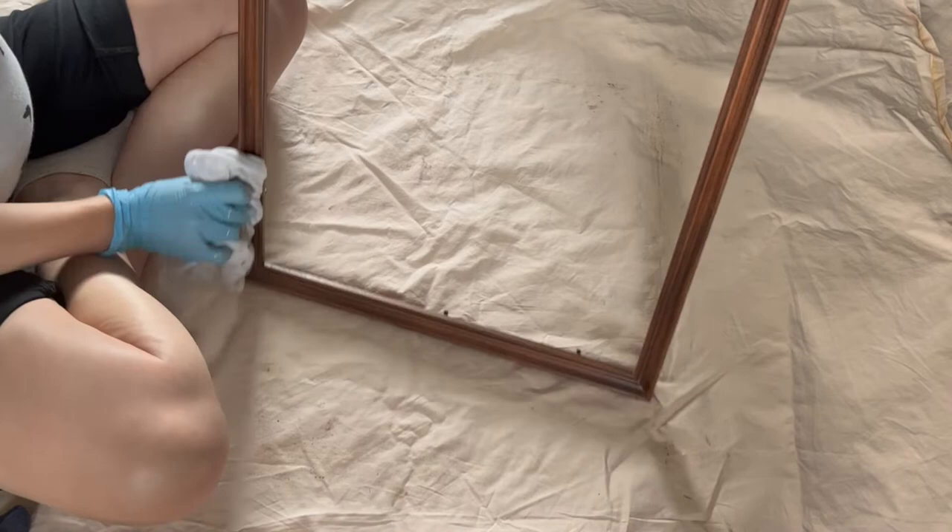Once you're done sanding, make sure to wipe down the frame to get rid of all that sanding dust. This will help the paint adhere properly to the frame.